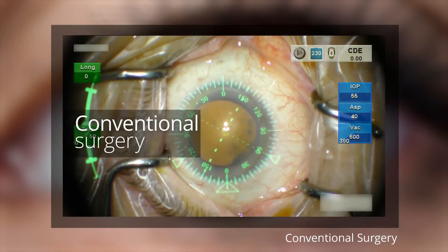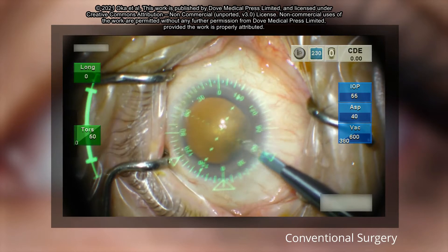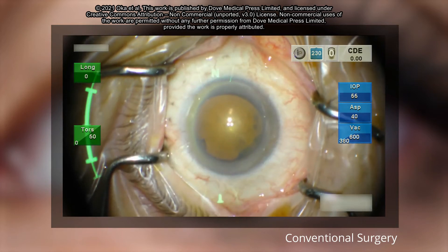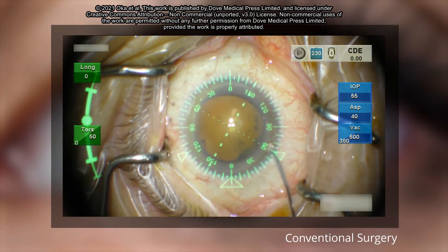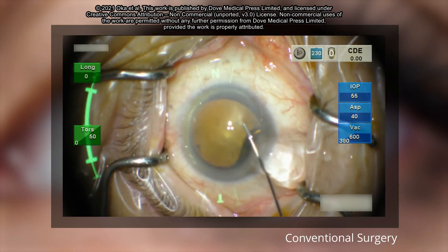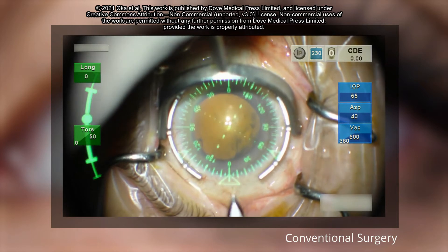The eye is being stabilized to maintain the correct biomechanical orientation. Here you can see the surgeon performing paracentesis at 60 degrees and 120 degrees. An image-guided system is used to help guide precise incision placement in the predetermined axis. OVD is then inserted, and the main incision is made at 0 degrees.